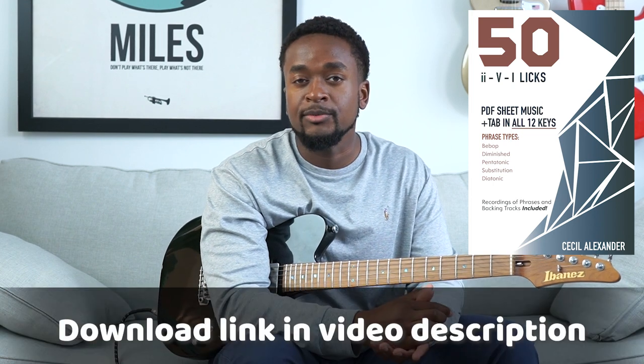Hey, what's up everybody? This is Cecil Alexander with Jazz Lesson Videos. Today we're going to be taking a look at five licks from my latest resource with Jazz Lesson Videos, 50 2-5-1 licks. We'll be taking a look at diatonic licks over 2-5-1, bebop licks, licks using the diminished scale, substitutions, as well as pentatonic licks. If you want to download the PDF package with notation, tab, as well as recordings for all the examples, feel free to use the link below.